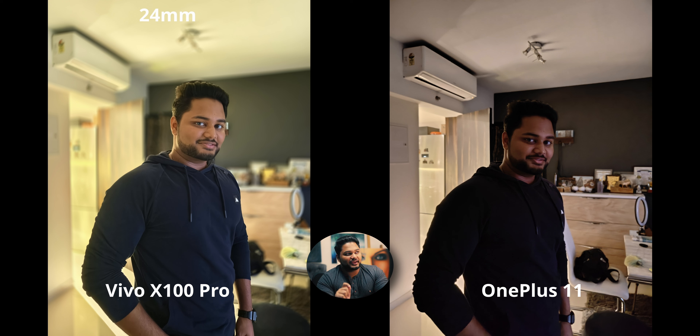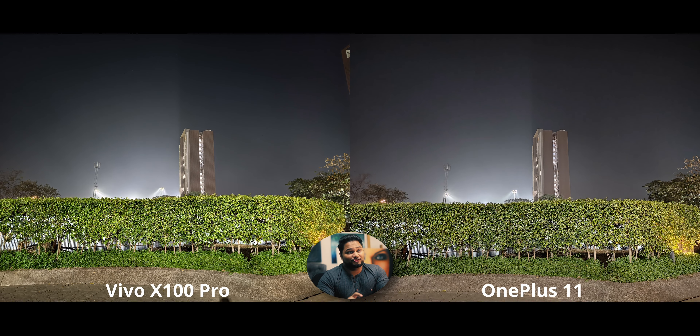For night portraits, apart from a little edge detection issue at the side of my face, the X100 has no other defects. The OnePlus is too dark and too high contrast. Moving to night mode rear camera: I took a shot of the night sky. Vivo has finally improved their night skies — previously the X90 Pro would brighten and produce a blue sky I didn't like. Now it's way cleaner, darker, exactly how a night sky should be. The OnePlus shows artifacting.